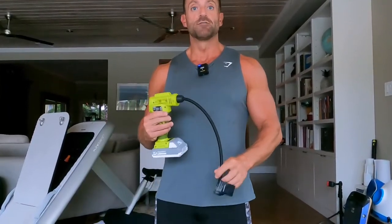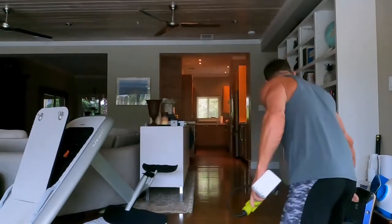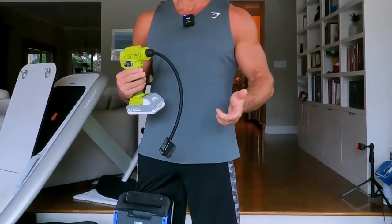I use this thing for everything. From putting air into my tires, from my one wheel — got it right here. This outputs a lot of air and it can pump up your car tire, your one wheel, or anything that you might need.